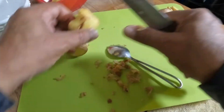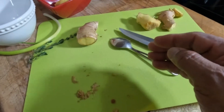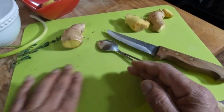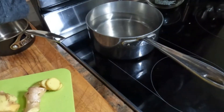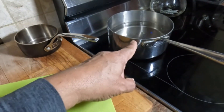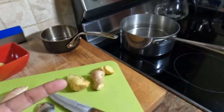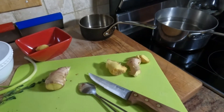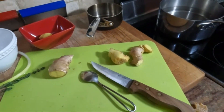Now, since we've peeled this, we'll put it aside because I need the peeled ginger for the pickled ginger recipe. Right now I have six cups of water on the fire. I'm going to bring that to a boil and make some ginger tea. For the ginger tea, we just need to slice the ginger thinly.